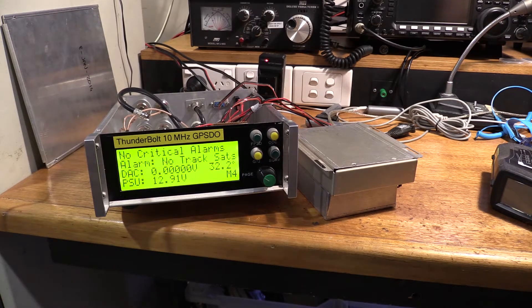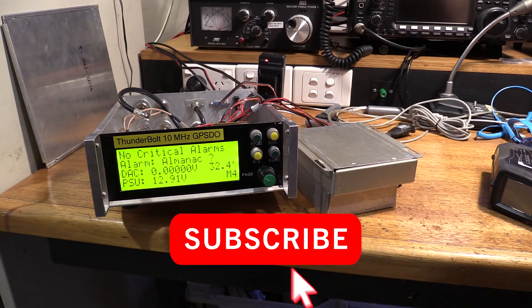So if you're getting erroneous temperature readings from your Trimble Thunderbolt, as you can see it's pretty easy to replace that DS-1620 chip. Access inside the Thunderbolt is pretty good, and it's a fairly easy part to work with. I recommend you give it a go. Thanks for watching.